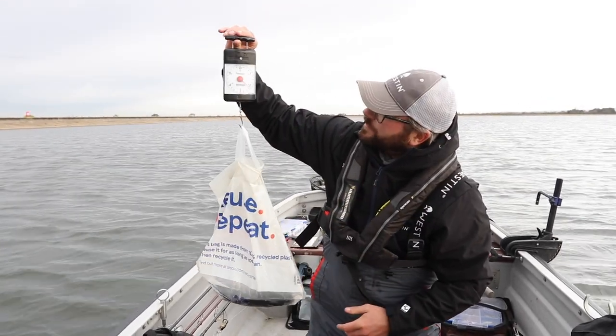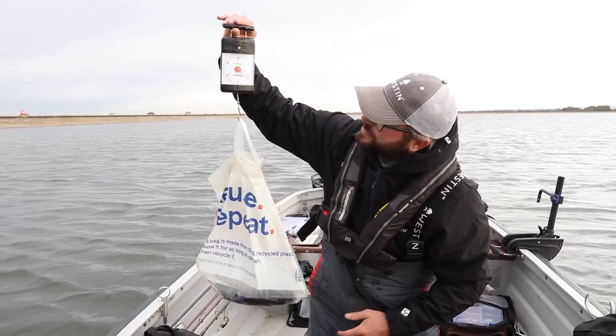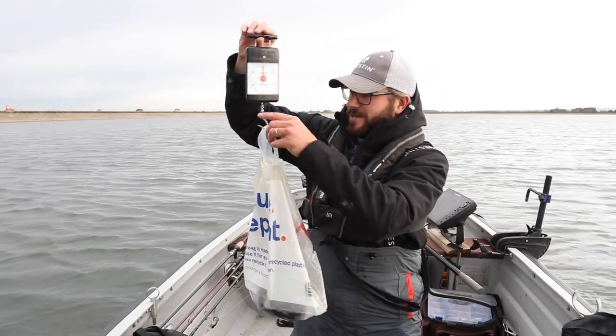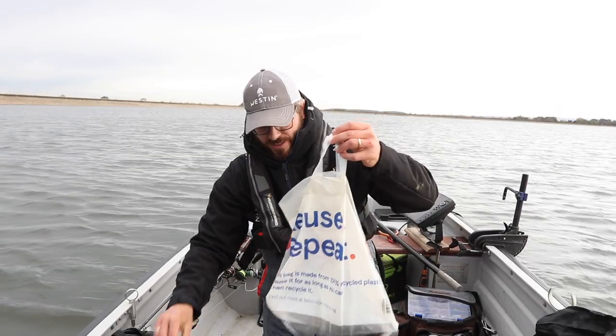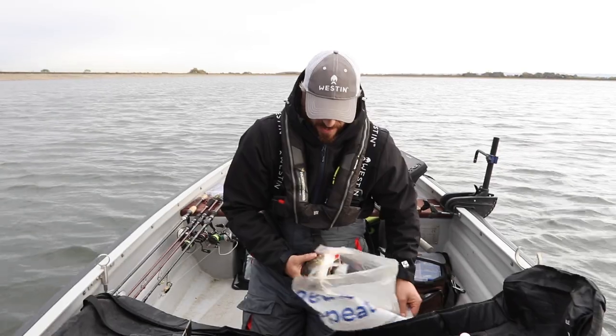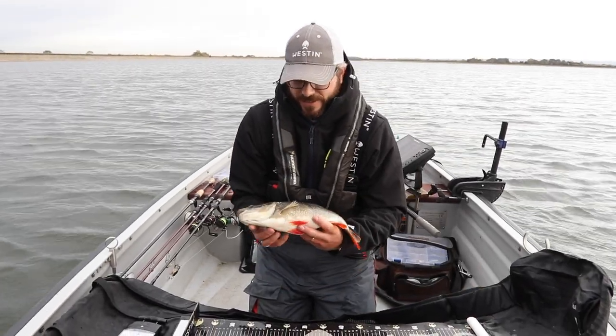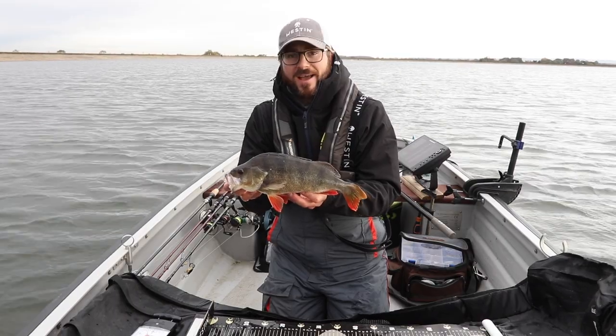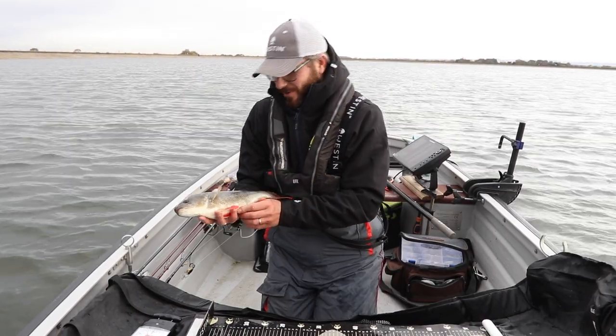There we go — kind of what I was expecting: just under 40 centimeters and just over two pounds, about two pound three. Beautiful fish. Do it nice and quick, quick photo, but that's the best way to measure and weigh perch. Then pop them back straight away.